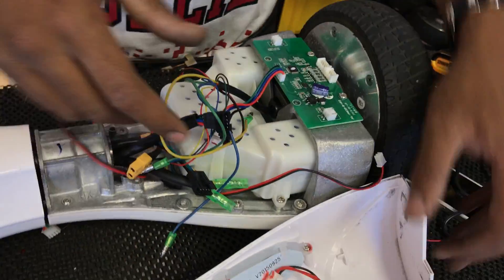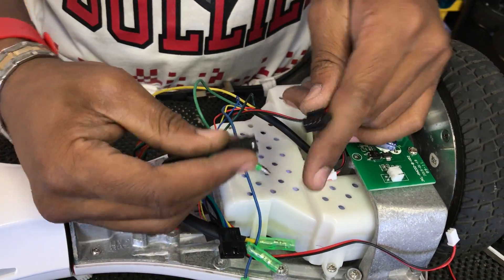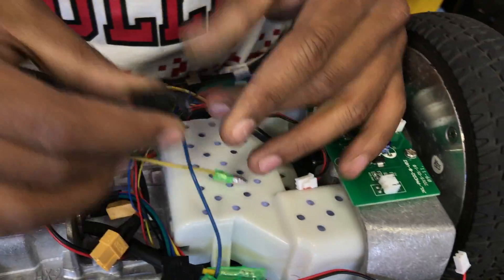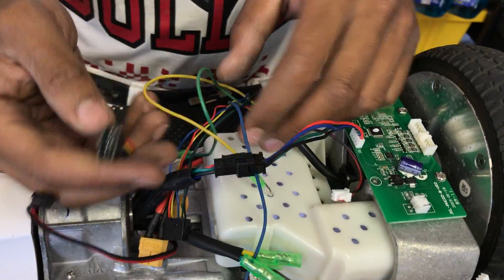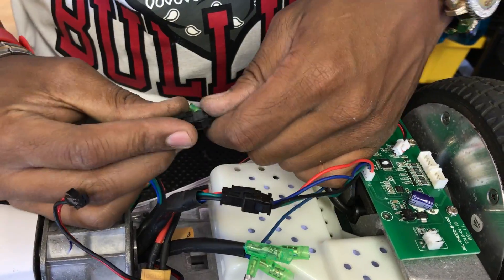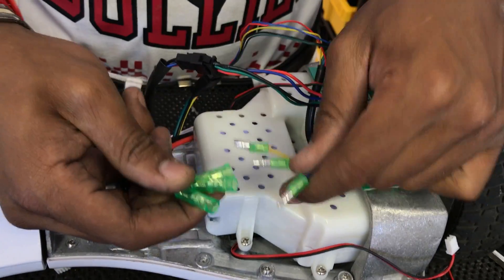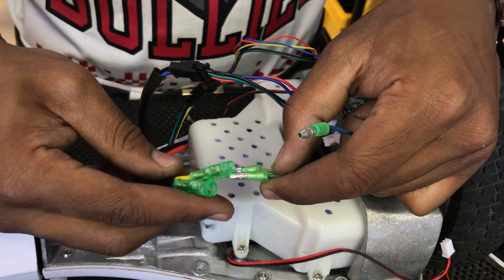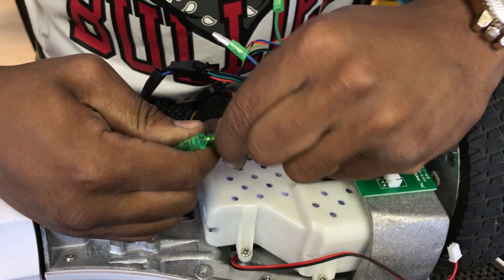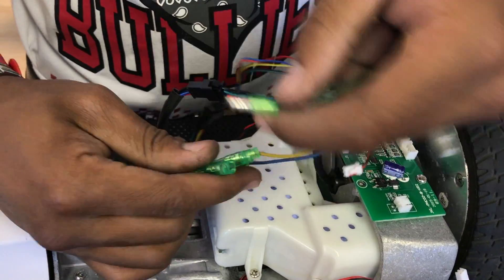Now that we're done with that, let's show everybody how to put the wires back together. You have your motor wire, your gyroscope wire that goes to your gyroscope to your motherboard, and your motor wire from your motor to your motherboard as well. These are the same size so they're impossible to screw up. Then you have your color-coded motor wires that go into the motherboard: yellow goes to yellow, blue goes to blue, and green goes to green. Push those in there nice and tight.